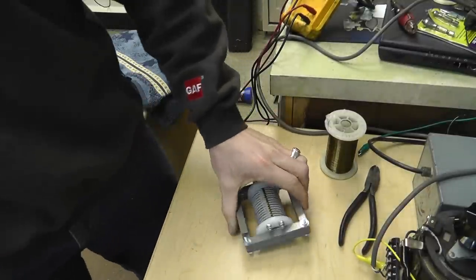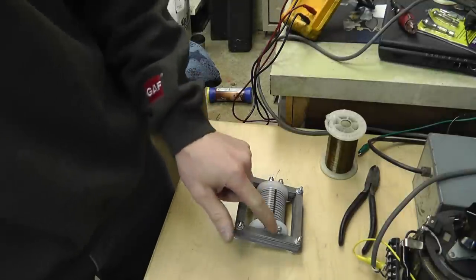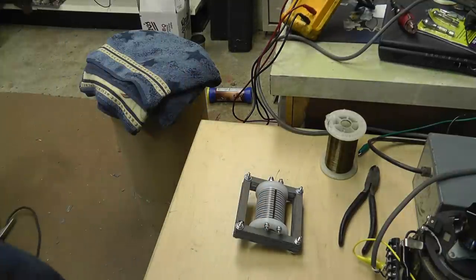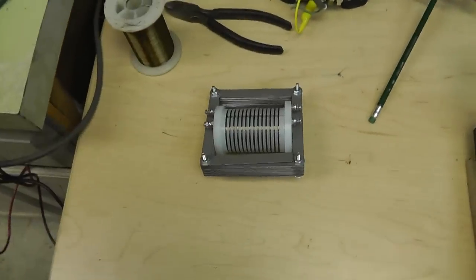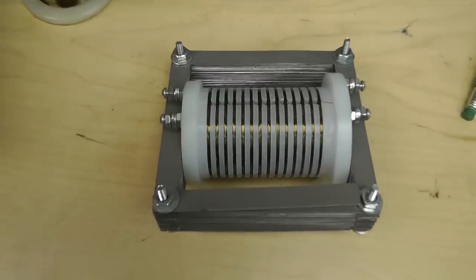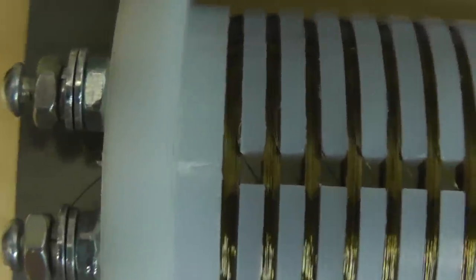What I wanted to show you is how I did that. Right now I'm just going to use these electrical connections for the moment, and I can always do that a little differently later. But that's what I've got right now. I'm going to explain how I wrapped it.